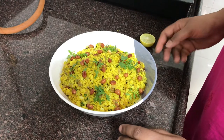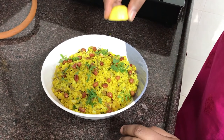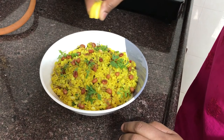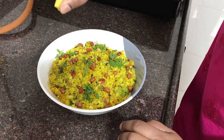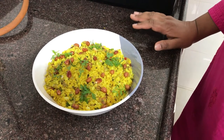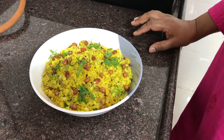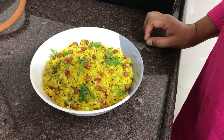For our breakfast, serve it and when you eat it, you can taste a little bit. If you eat it, you will get a little bit of a taste. If you want to eat it, please try it.